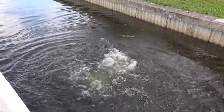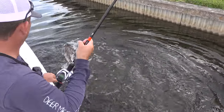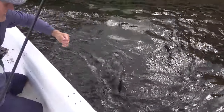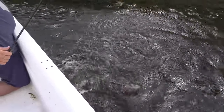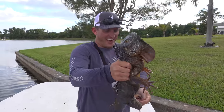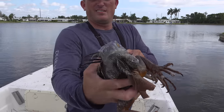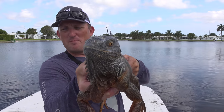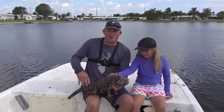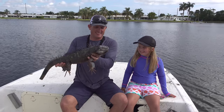He's doing a death roll! We're using a net. I want to know who saw that coming. That is a big ol' gigantic iguana. Now, we've come out here, we've caught largemouth bass, peacock bass, clown knife fish, garfish, and a big ol' giant iguana. Incredible.